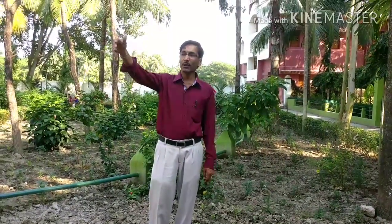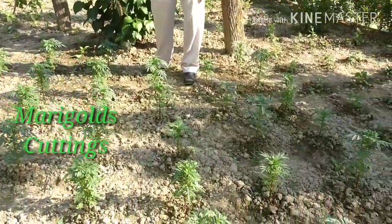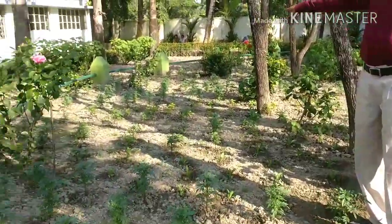And I will show you some of these Marigolds that are grown from seeds. These are all Marigold plants — these are from cuttings, the Inca variety. And these are all Calendula and some of the plants are all planted here.